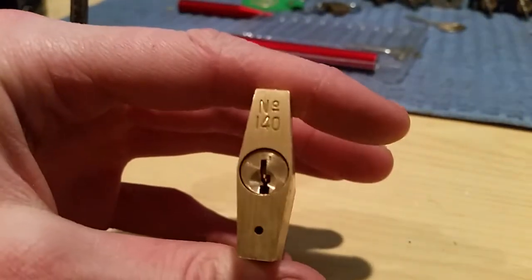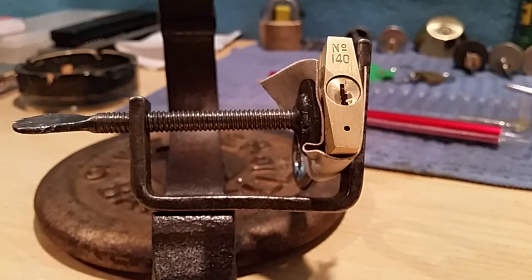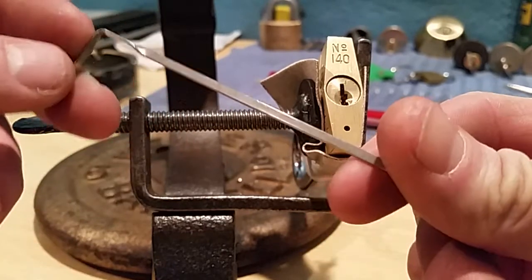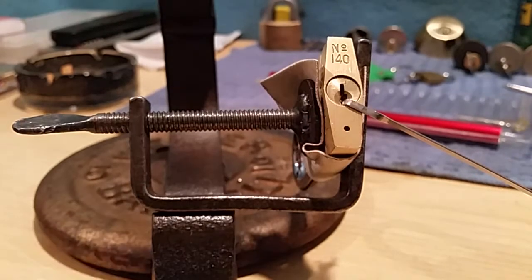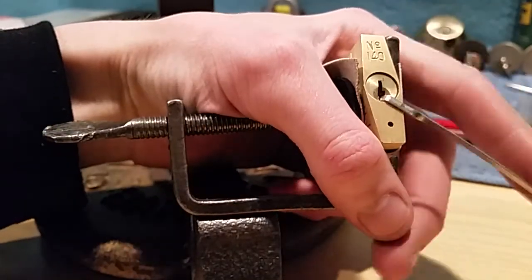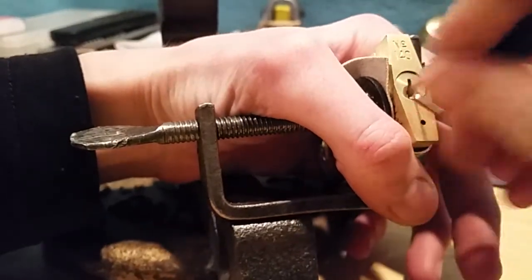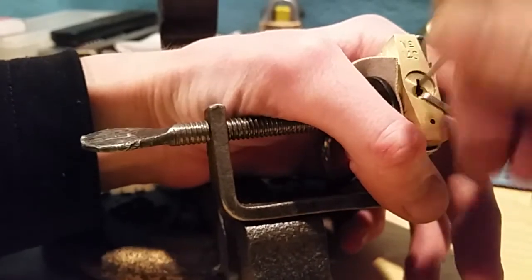I'm going to pause it and get this thing in the vise and we'll come back. Okay guys, I've got it up in the vise. I'm going to be using the skinniest tension wrench from Sparrows - just their standard small length with a twist. I'm using the small one because it is a pretty small keyway, and the small one doesn't bind up the core, as you can see. So let's try a couple things.